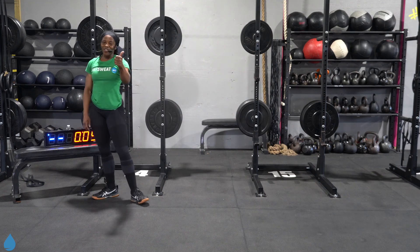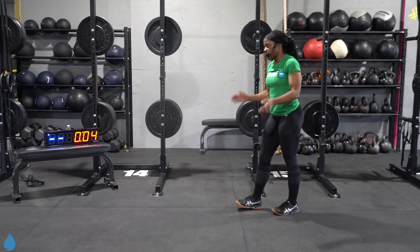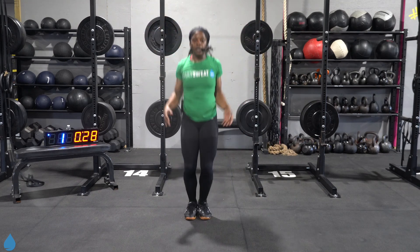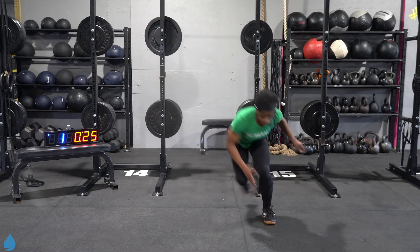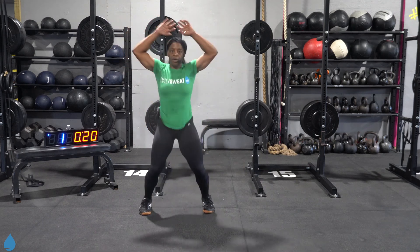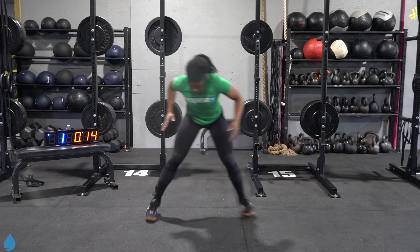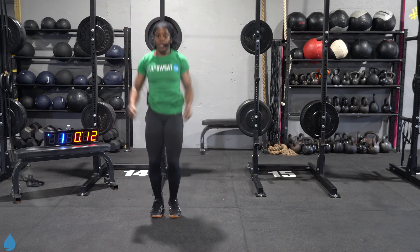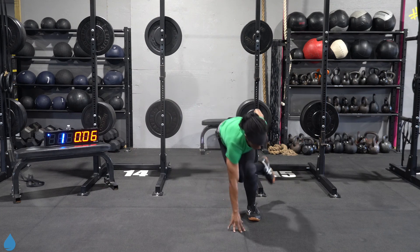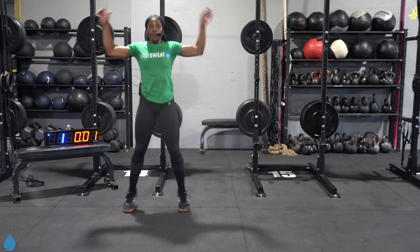All right y'all, last round right here. Last five moves, then we're outta here. Back again to our jumping jacks. Come on, three, two, one, let's go. Stay with me. Four jacks, four skiers — counting it out. Five, four, three, two, and one.